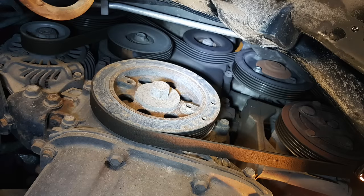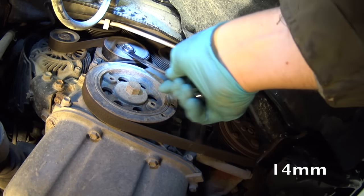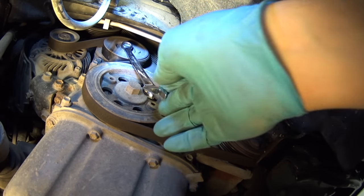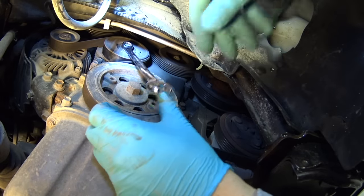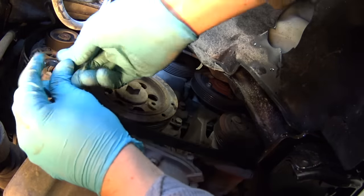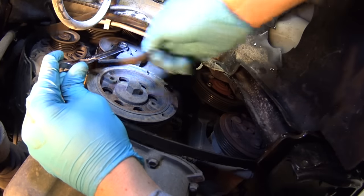Take a picture of the accessory belt — this will make your installation of the belt easier later on. Using a 14mm wrench, release tension on the belt. You have to push clockwise to release tension and use your other hand to take the belt off the tensioner.